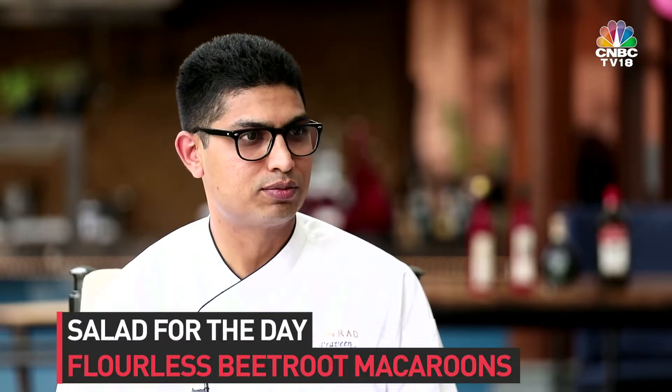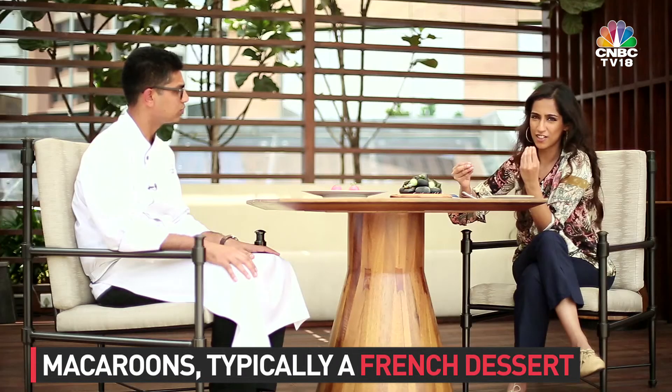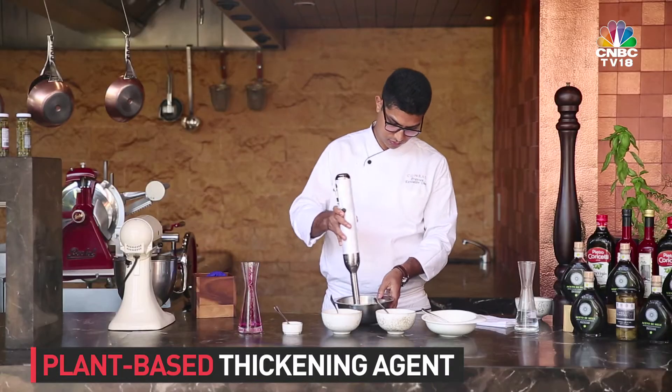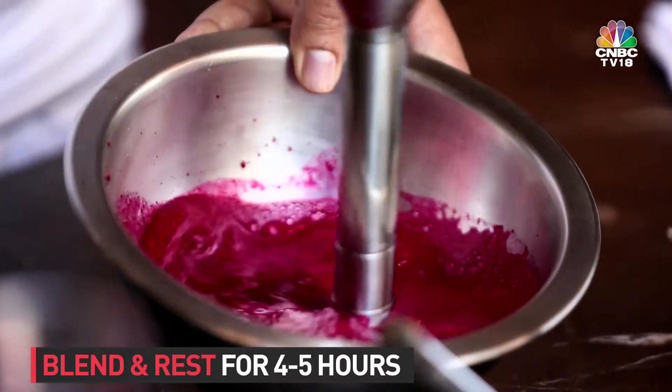Now we move on to what is the flawless macaroon, or my salad for today. Macaroons are normally a French dessert made out of sugar, sweet, and fattening, and this has no flour at all. The procedure to make the macaroon is: we make beetroot juice and add some plant cellulose, which thickens the food. You put it in the beetroot juice, blend it out, and then rest it for 4-5 hours.